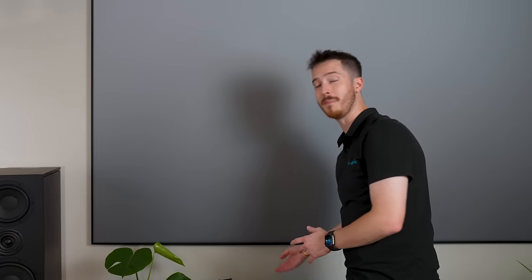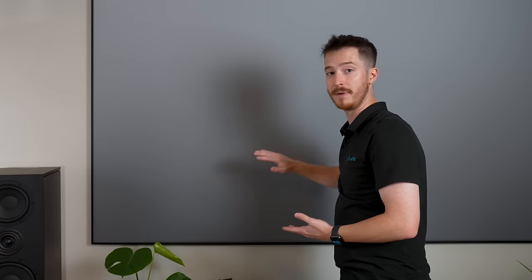A quick note about the ambient light rejecting screen: don't touch it with bare hands as the oils from your fingers can leave a smear. Only touch it by the black metal edges or wear gloves if you need to move it. When cleaning it, don't go in circles or up and down — only go left or right with the slightest amount of pressure using a super high-quality microfiber cloth. Take good care of this screen because anything done incorrectly could potentially damage it.